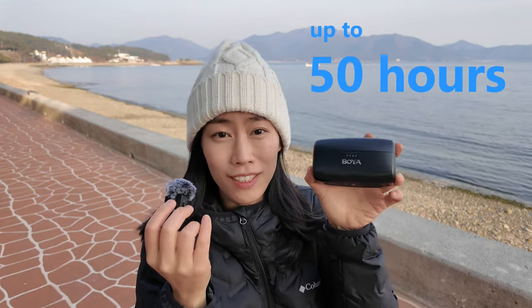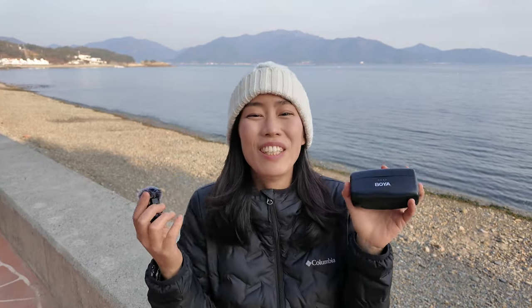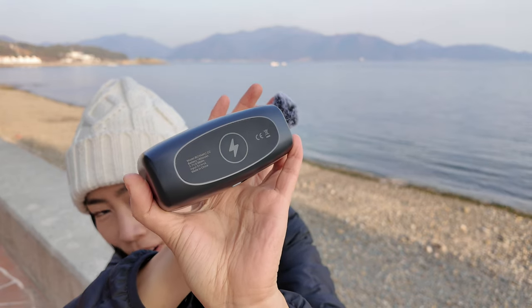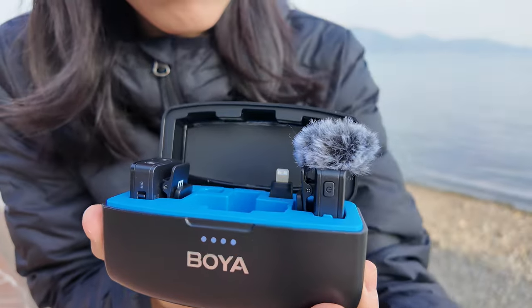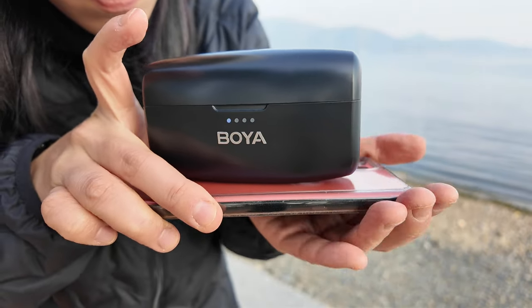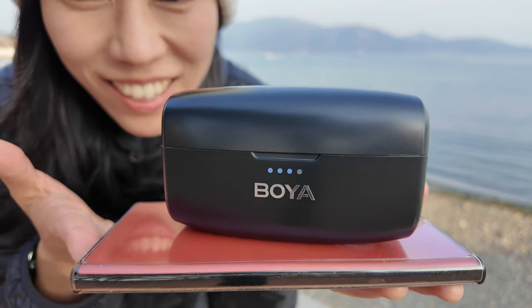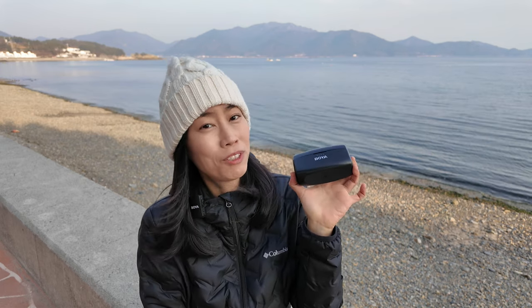Now it gets really exciting — you can see a battery sign at the bottom of the case. Why? Because it supports wireless charging! Let me show you by placing it down — my phone can do wireless charging and it charges the Boya mic case wirelessly. Wherever you have a wireless charging source, you can charge this up. That's absolutely crazy and amazing.